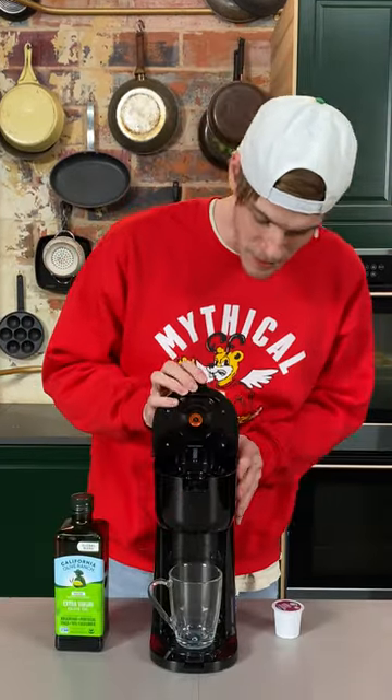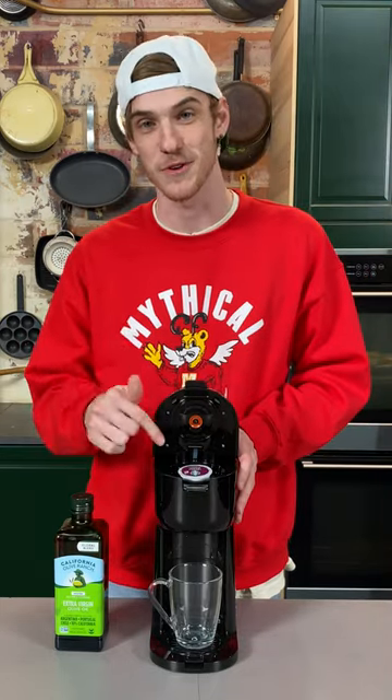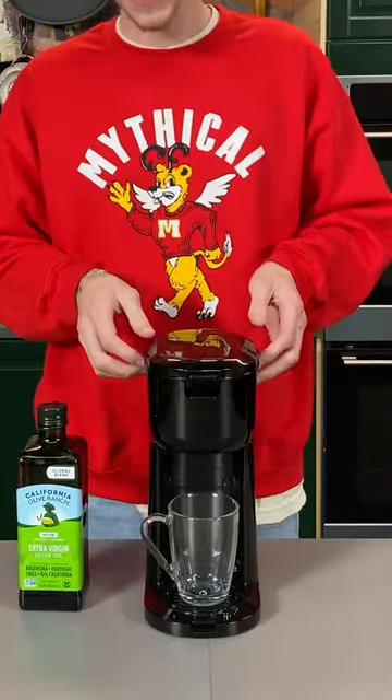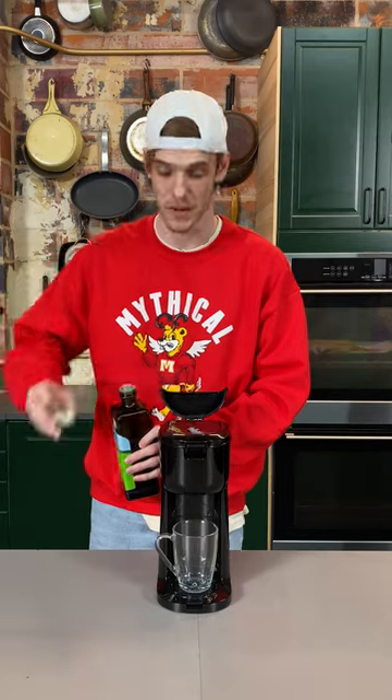All right, so first thing you're going to do — pretty simple — you're just going to take your K-cup and put it in. I got the Starbucks French roast. That's my favorite one. We're going to pop that in.